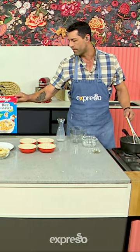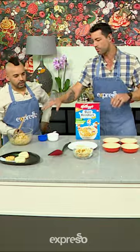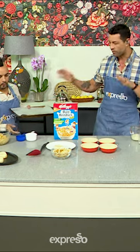Then you take one and a half cups of our Rice Krispies and incorporate them. So this is now for our base — this is popping! When you're done with this, you put it on an oven tray lined with a little bit of baking paper, just kind of press it down and put it in the fridge for it to sit nicely.